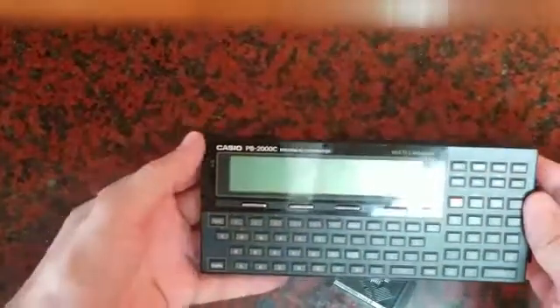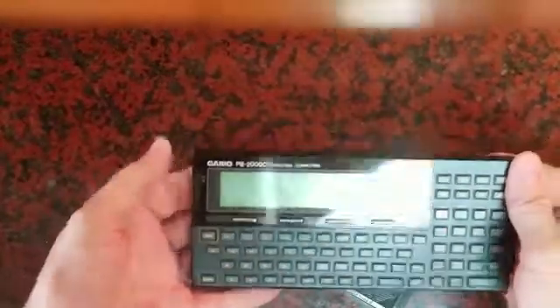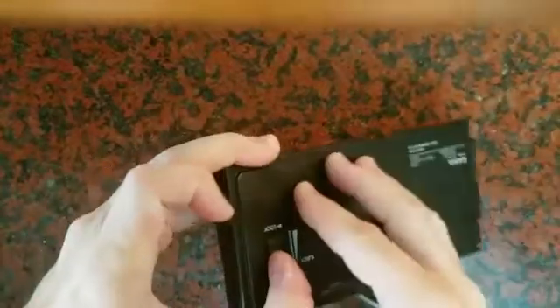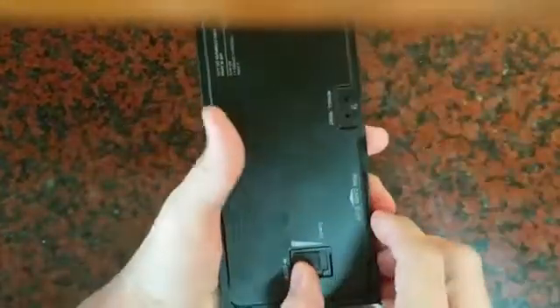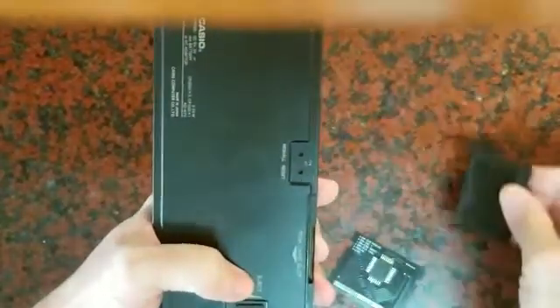First of all, you have to remove the protective card which is inside the slot. You then flip it back, set the lock to the eject position, and pull the protective card.